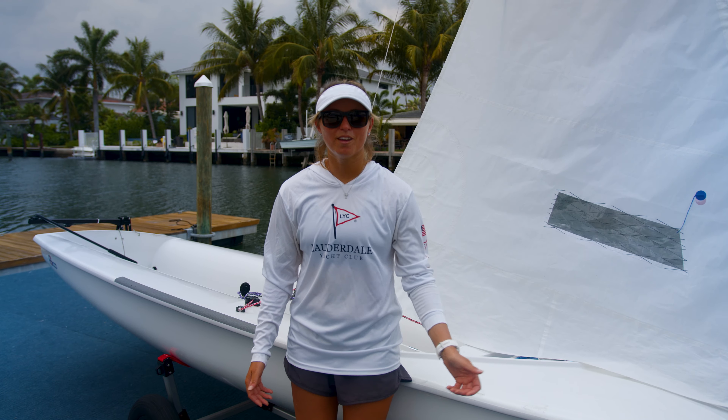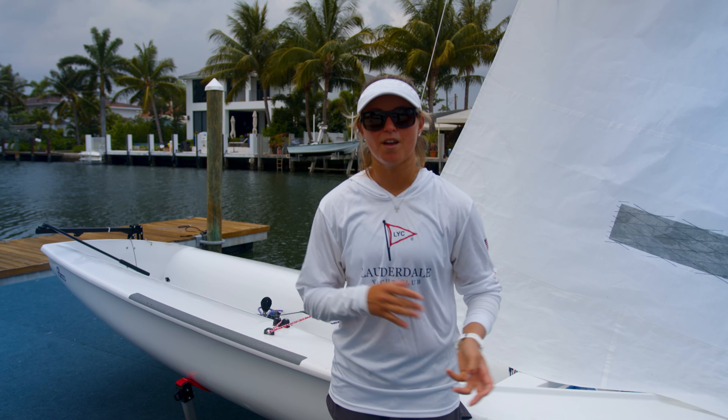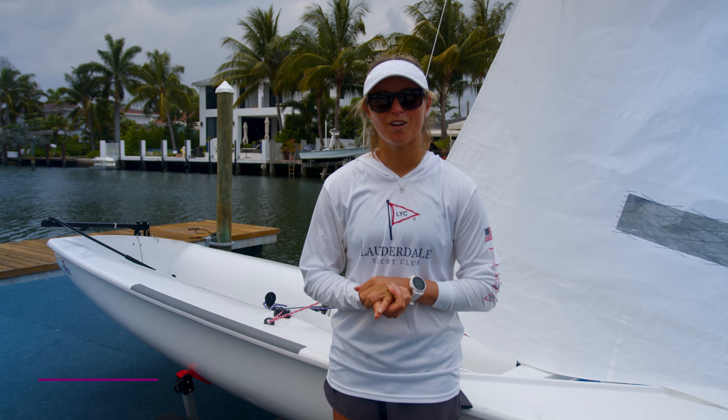In the double-handed boat, communication is really important. You have two people in the boat and you have to make sure that you're both on the same page, so it's different from the Opti and the Laser. Today we have Liza Topa, who is a multi-collegiate national champion, to go over communication.